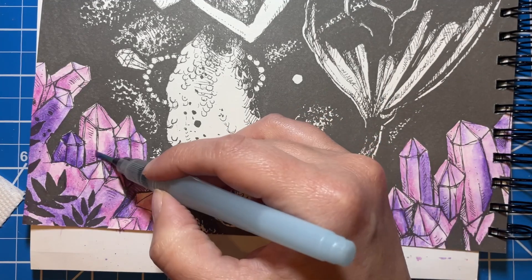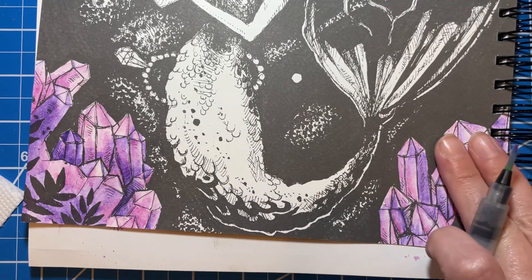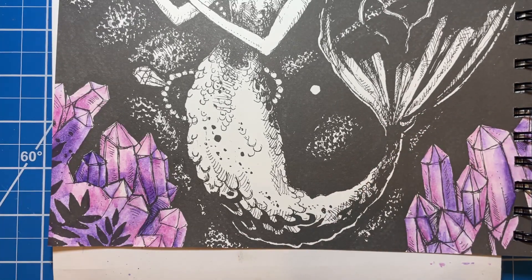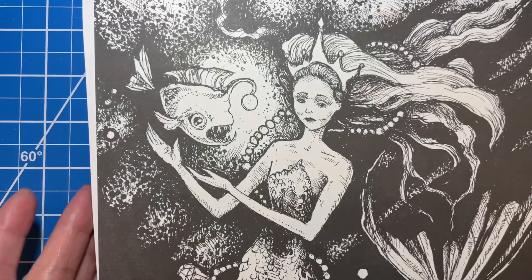Okay, I like that. I'm going to add a little bit more right in there. If you touch your page and it feels a little cold, that's usually a sign that it's not quite dry yet.